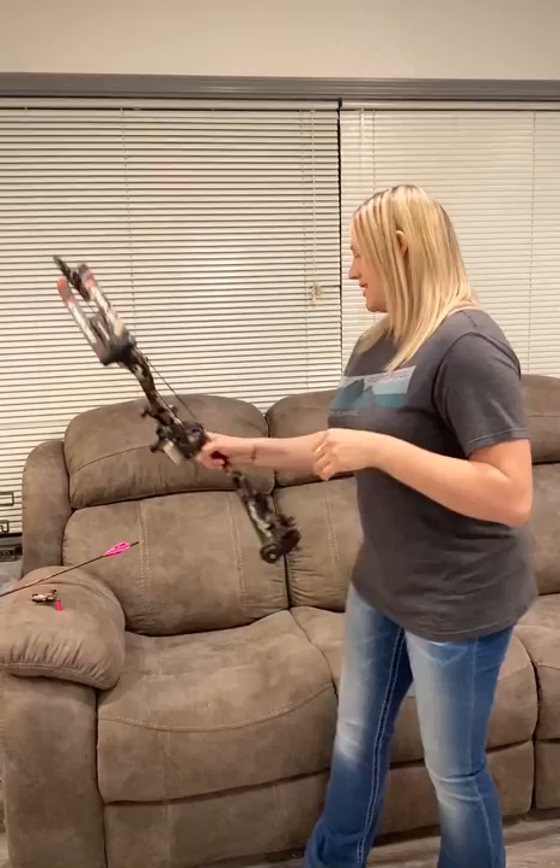Something new this season, I'm using the Trueball Goat for hunting. I am shooting the Blade for target. The difference is that the Blade has a closed jaw, and that's something I don't really want for hunting. I really like that the Goat has the open hook, so I'm going to use the Goat for hunting just because it's easier to hook on the D-loop and make a really quick shot.